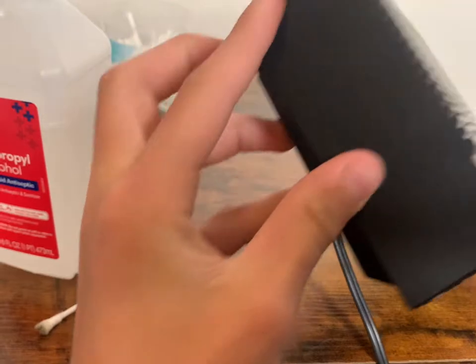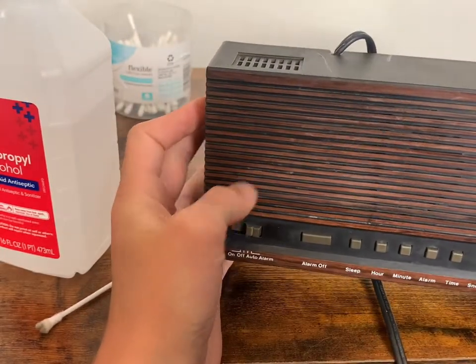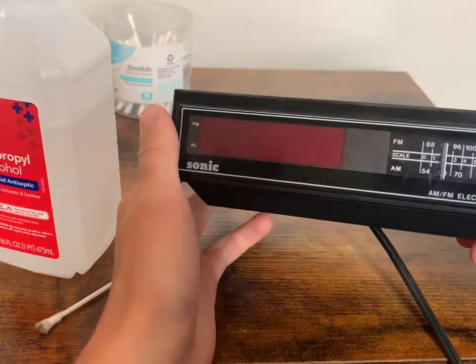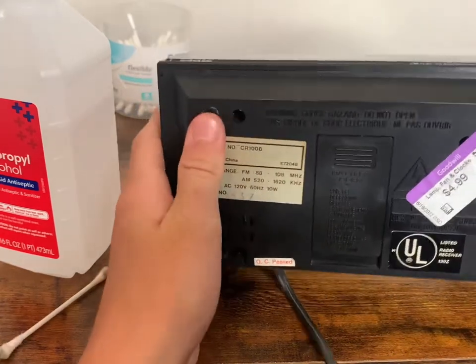So overall, it looks pretty good now compared to what it was. The top still has quite a bit of dust that I wasn't able to get out, but at least there's not a bunch of dust on it. The screen seems fine. Got to get that sticker off.